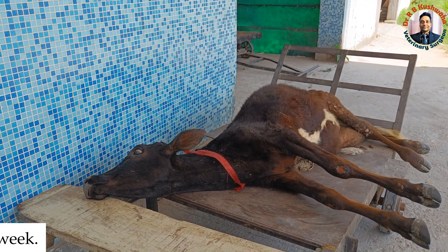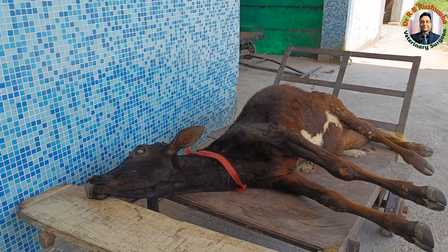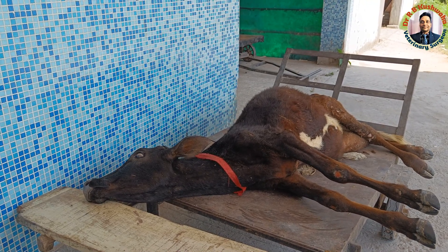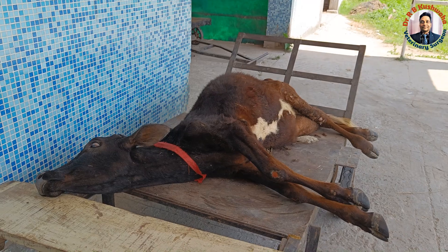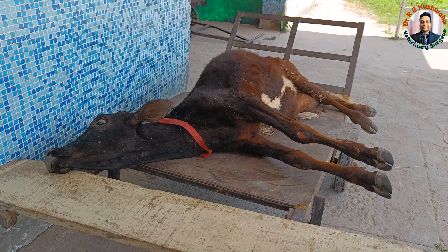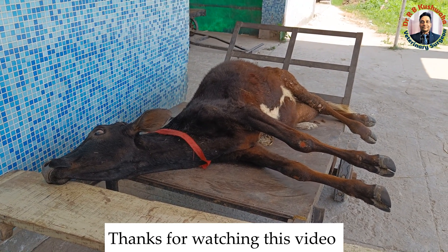Otherwise, the prognosis is very guarded. This is all about spinal cord injury in a heifer. This is a somewhat special case, because in large animals, even if you get a spinal cord injury, it is very difficult to perform radiography. Here we have the support of a radiograph, and that is why I felt I should share this with you. Thank you very much for watching this video.